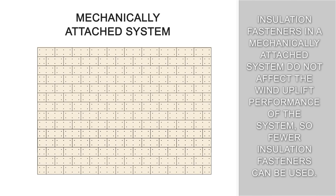Insulation fasteners in a mechanically attached system do not affect wind uplift performance of the system, so fewer insulation fasteners can be used.